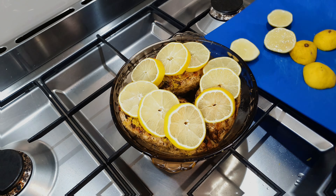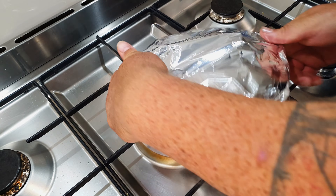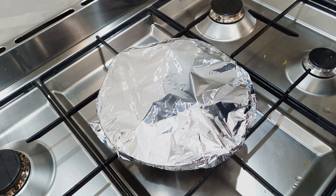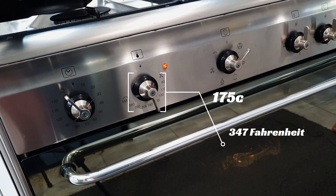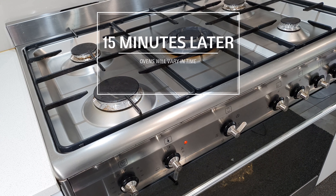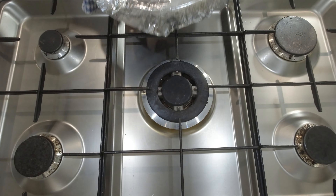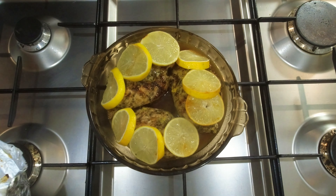We obviously like our lemon here so this is a very lemony dish — adjust it to as little or as much as you like. If this is way too much lemon for you, first tip: don't worry about the sliced lemon placed on top — you can skip that step altogether. Second tip: instead of squeezing two lemons into the pan, just use one. Now I'll get some aluminum foil over the top and it's time for the oven — into the middle shelf. That's about 175 degrees Celsius — I'll put Fahrenheit on the screen for you. Now we'll just let that go for about 15 minutes.